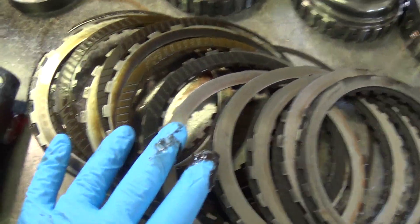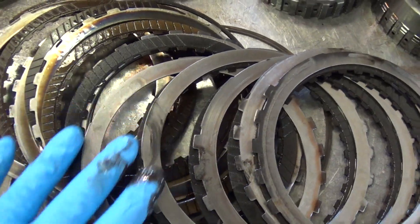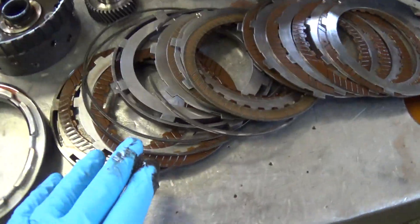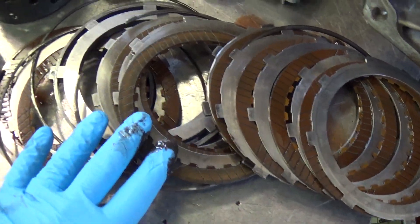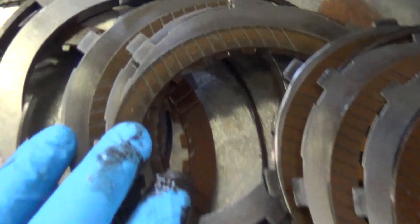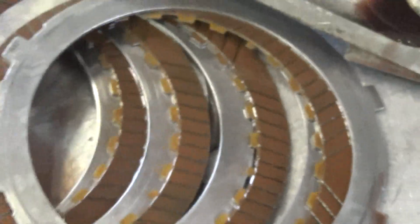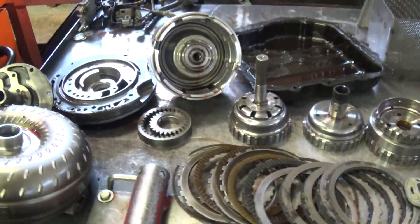These clutches are burnt — you see how they're black — and there's blue hot spots on the steels. These other clutches that aren't burnt, this is the way it should look; it should look tan. It's got that fine metal powder embedded into the lining, so even though the clutch is not burned up, we're going to have to replace all the clutches in it. Because that metal has been going through it, basically turned the transmission fluid into liquid sandpaper.